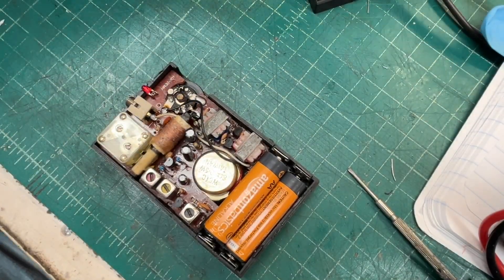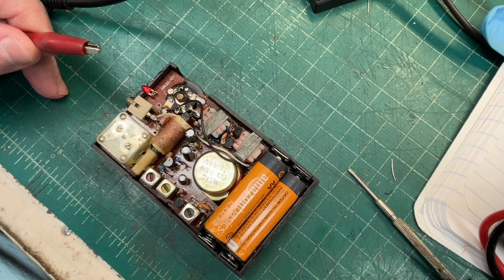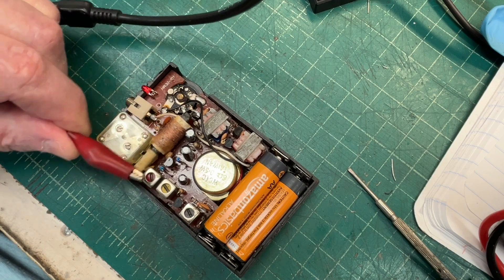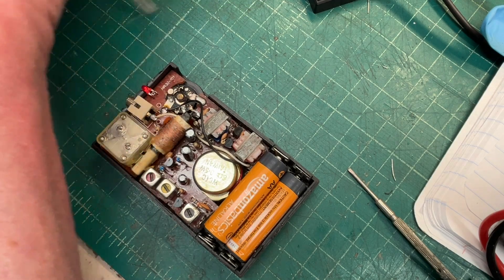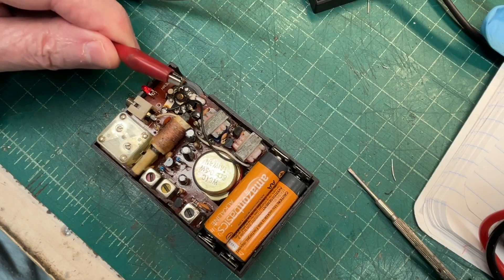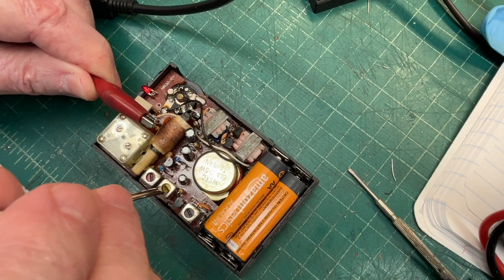All right, got everything back in the case and I've got the signal generator hooked back up, generating a frequency of 455 kilohertz. You can hear how much more sensitivity we already have — and I haven't even done the alignment yet. We'll see if the second IF now actually aligns. Let me also hit the first IF.